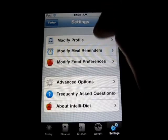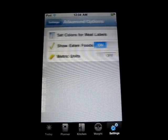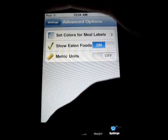So that's pretty much it. You can modify your profile, like I said. Reminders. There's advanced options as well where you can have metric units if you're in Europe or whatever, so you can check that out.